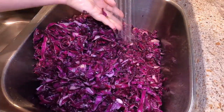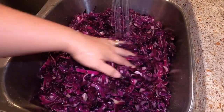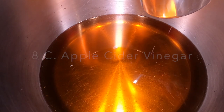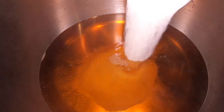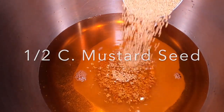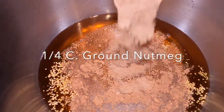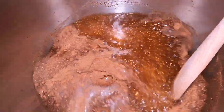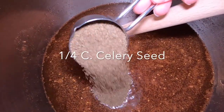Oh man, is it full of flavor. In a large stainless pot, I have eight cups of apple cider vinegar. We're adding one cup of sugar — this is 100% pure cane sugar. Half a cup of mustard seed. A fourth cup ground nutmeg. Stir that together. We're also going to add a fourth of a cup of celery seed.